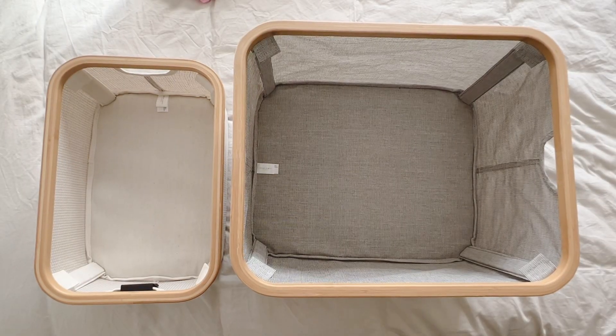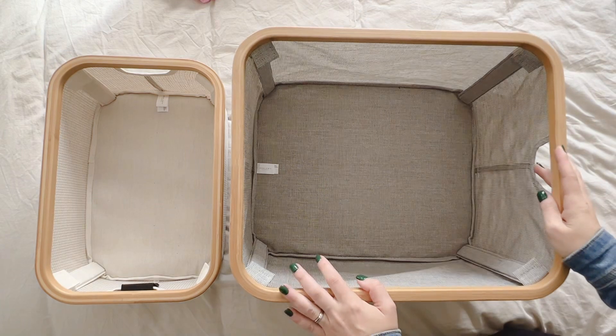Put the time into switching out your seasonal items if, like me, you don't have a massive closet. Let's get into it — let's talk about baskets. These are the ones I'm currently using in my house.